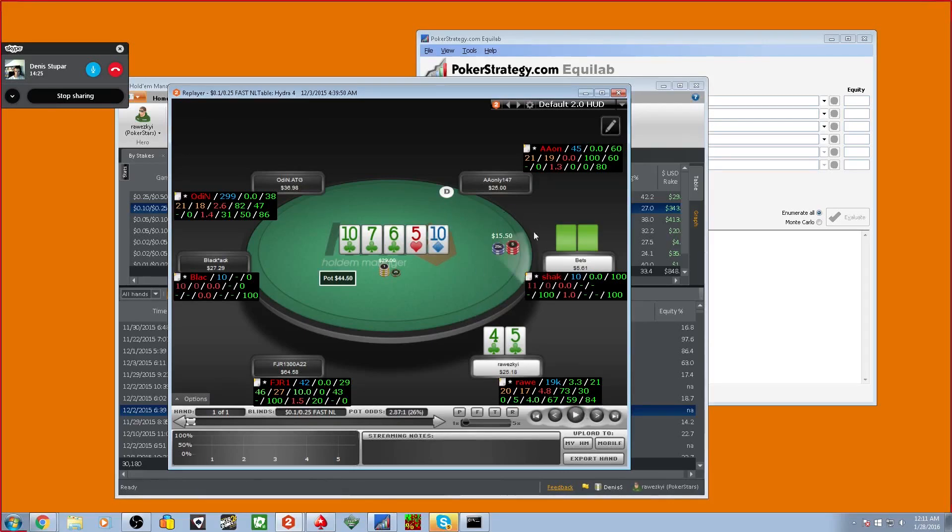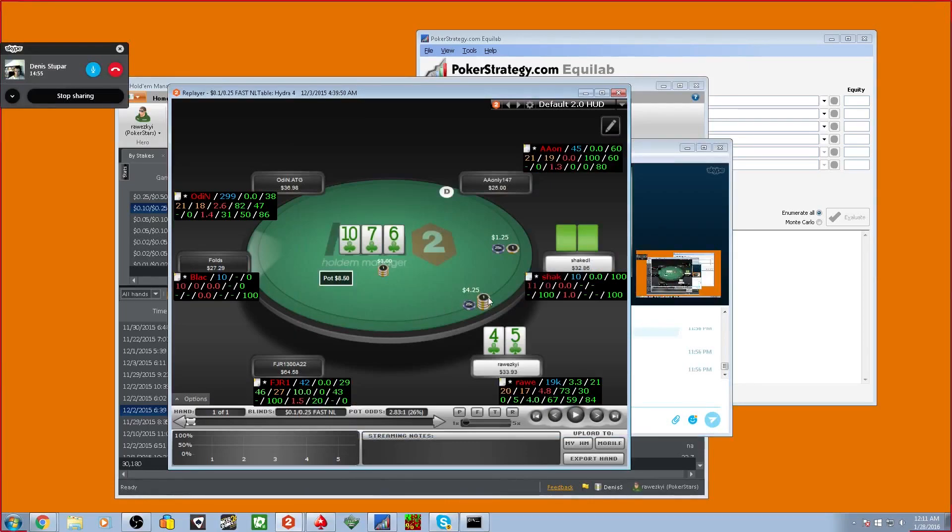He never has the ace of clubs here. Then comes the river — he donks. Now that I've explained the hand, it's obvious. The problem is on the flop you're screaming flush, and you also raised too small. Always remember this: when raising for value, pot raise. You should be raising to a sizing that lets you shove the turn, or bet enough on the turn so he doesn't have implied odds.